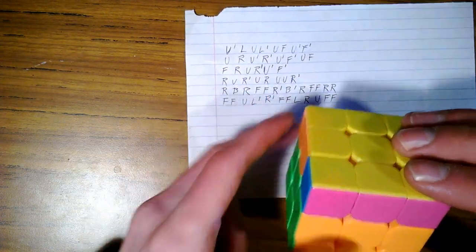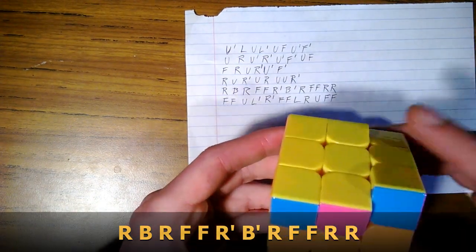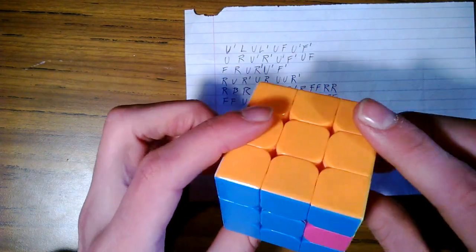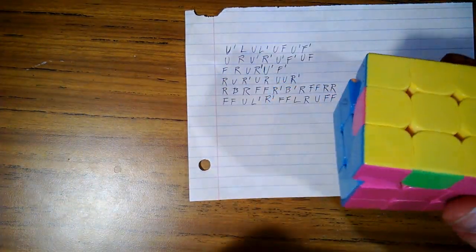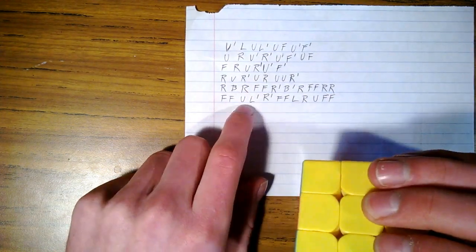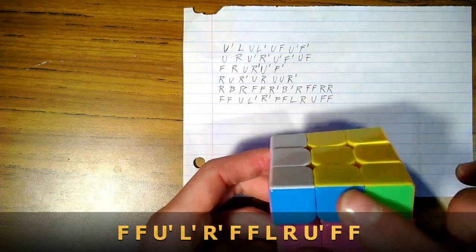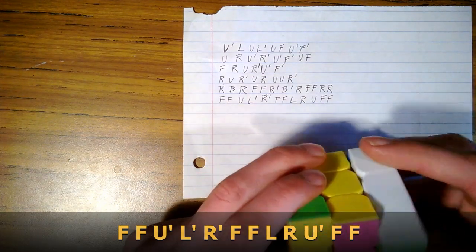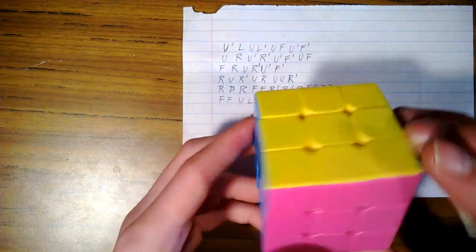We're going to do this same move again, holding the pairs in front of us: right, back, right, front, front, right inverse, back inverse, right, front, front, right, right. Now we have all pairs. We're going to line them up with our colors. We have a whole solved side — hold that in back. We do this last move. Note this upper can also be upper inverse. Front, front, then turn upper or upper inverse to match the colors. Then: left inverse, right inverse, front, front, left, right, upper, front, front — and we have the entire cube solved.